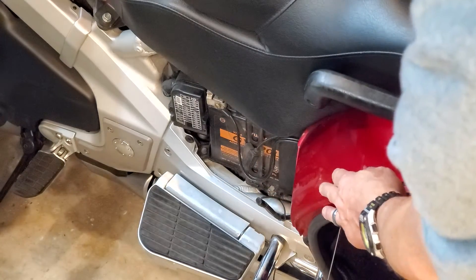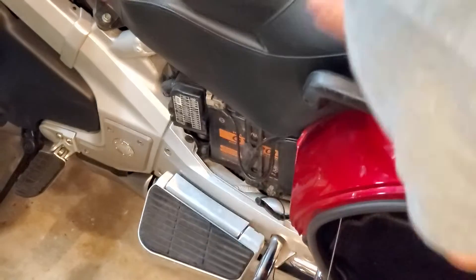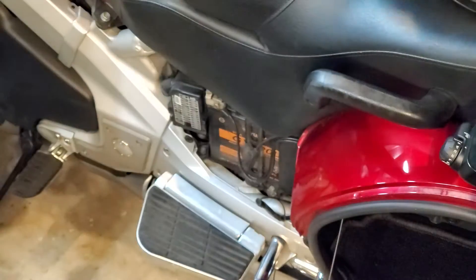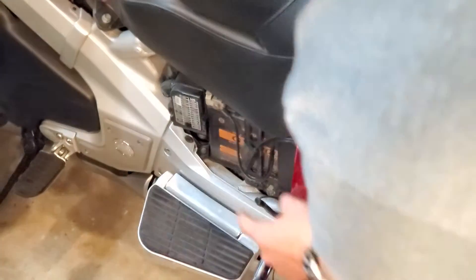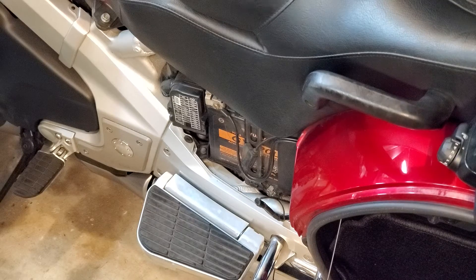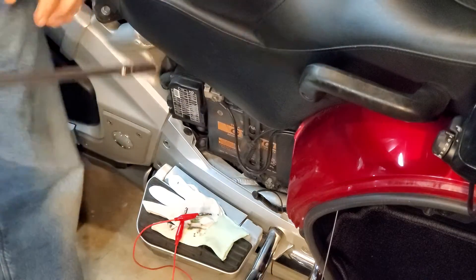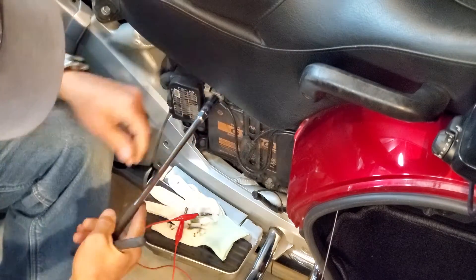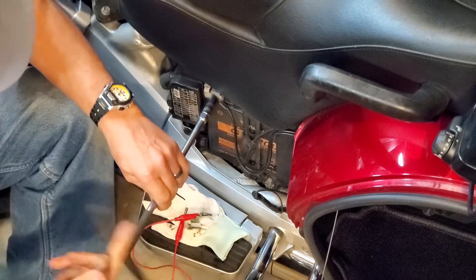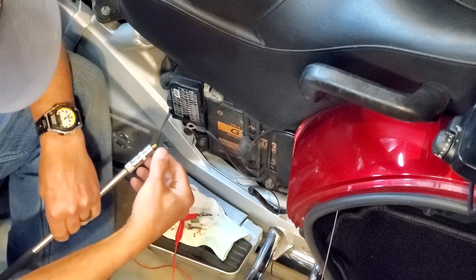Take your left cover off to expose the battery. You have to open your left saddlebag so that you can pull this cover off. Pull the cover off — no tools are required. Then disconnect the negative battery cable, completely disconnect it.